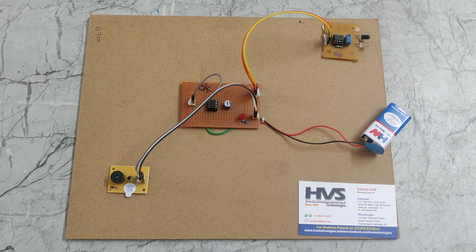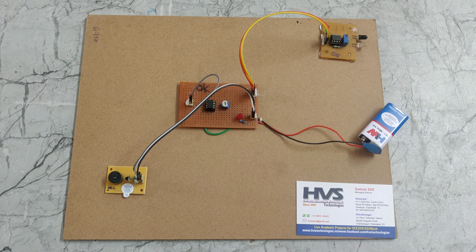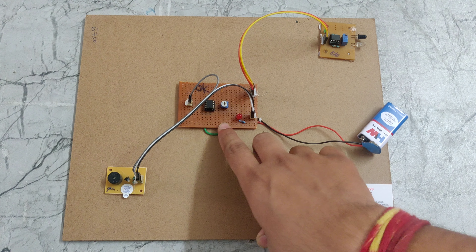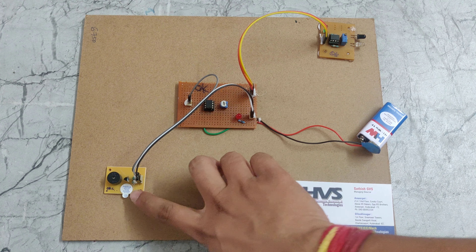Welcome to the prior demonstration of electronic watchdog. In this project, we are using an IR sensor module. At the same time, we are using an LM2596 comparator board and a piezo buzzer.